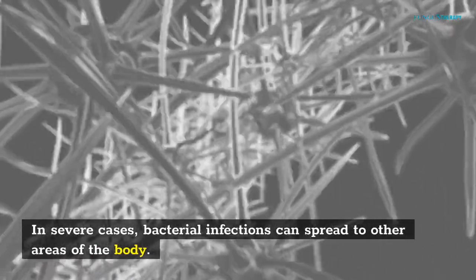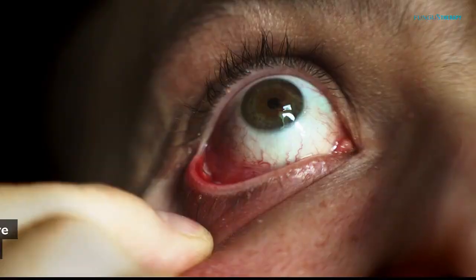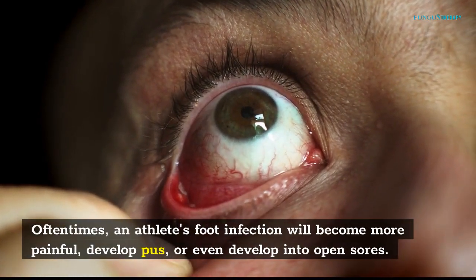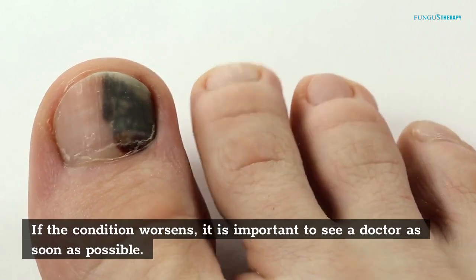In severe cases, bacterial infections can spread to other areas of the body. An athlete's foot infection can become more painful, develop pus, or even develop into open sores. If the condition worsens, it is important to see a doctor as soon as possible.